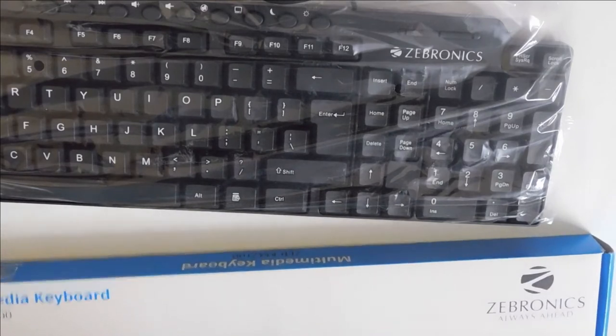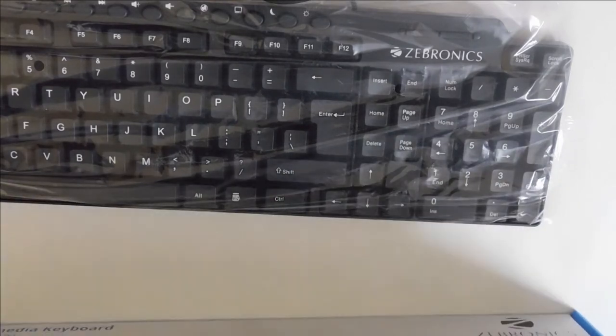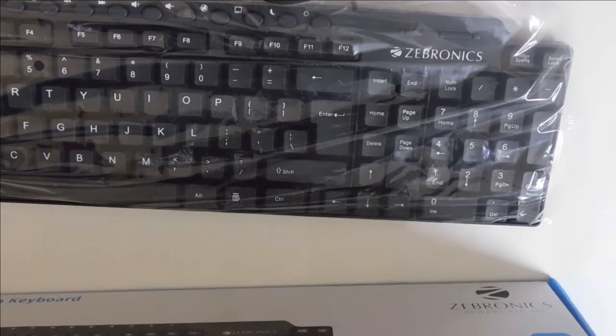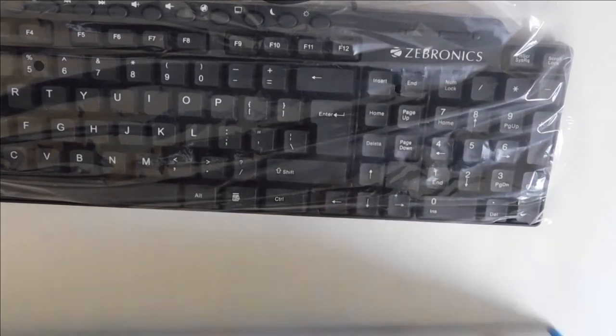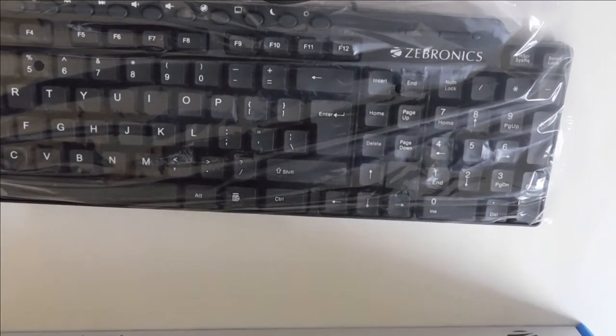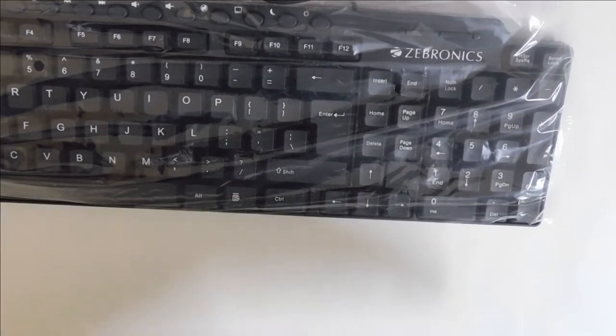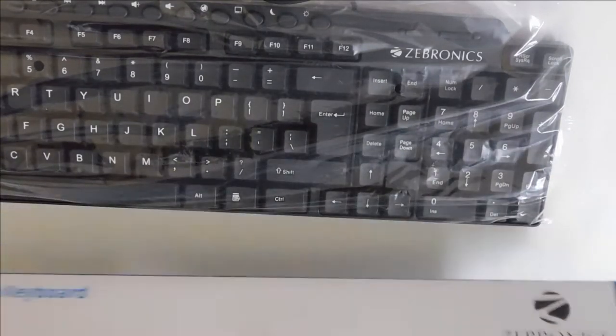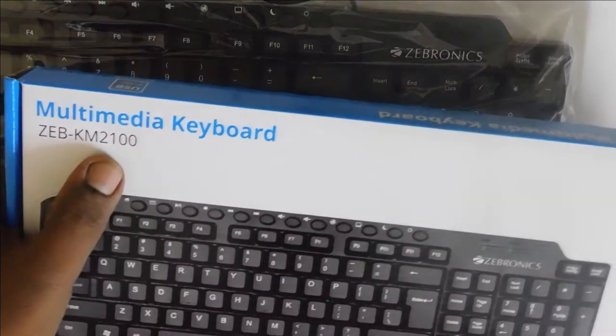Look at this keyboard — this is the Gebronics keyboard, a basic keyboard. When you unbox it, you will see a row of keys and a column of keys inside the keyboard. This is the ZTB-KM2100 model, the basic model.